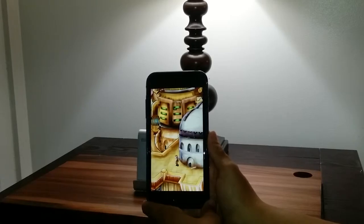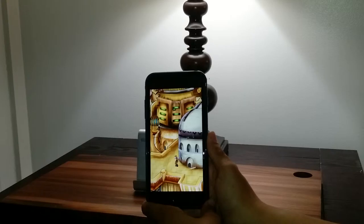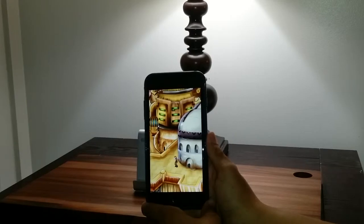The punk steam theme. The game is based on a punk steam theme and the graphic designs have been illustrated keeping this theme in mind. You will find different spaceships and other sci-fi objects as barriers, which are sure to excite jumpers even more.